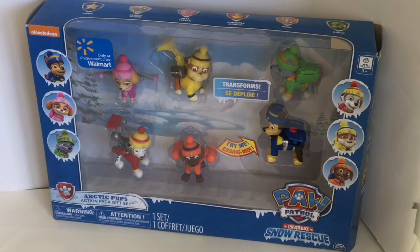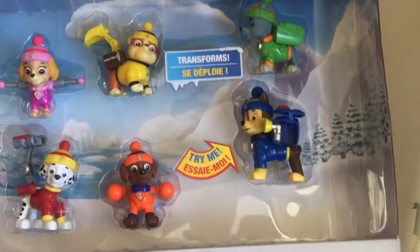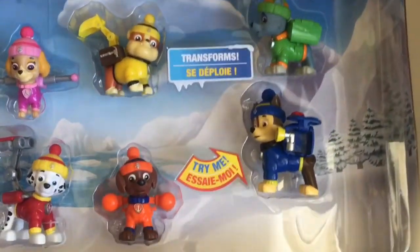Hello everyone! I'm so excited — today we're going to be taking a look inside this Paw Patrol Arctic Pup Action Pack gift set. It's from the great snow rescue, and each of them transform and they're all wearing their little snow caps. Let's get started with these cuties!